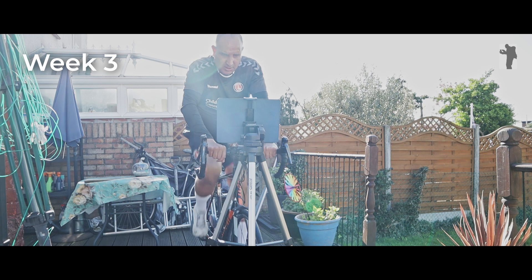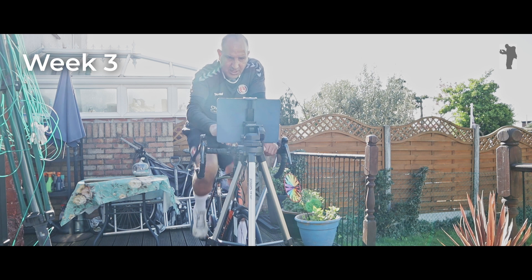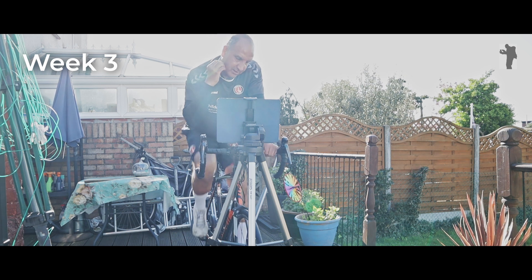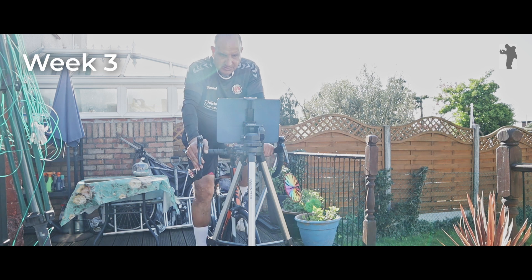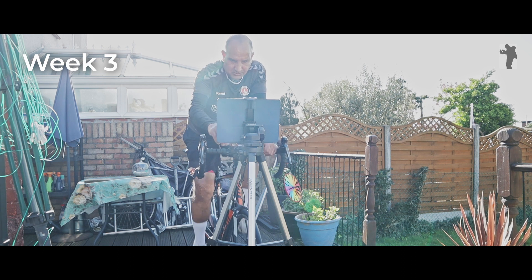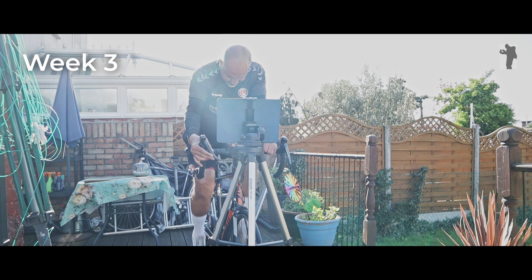15 seconds to go and I'm at 8.4 miles — that's 0.2 faster than last time. Five seconds... and 8.5 miles! That's 0.3 miles faster than my previous best, which is quite a lot when you're trying to get fit. And like I said I had 45 seconds where I jumped off the bike to switch the camera on, which probably cost me around 0.2 miles of distance as well. So yeah, very very good.